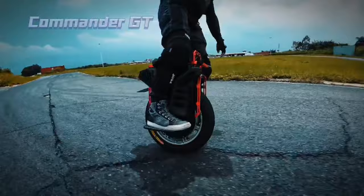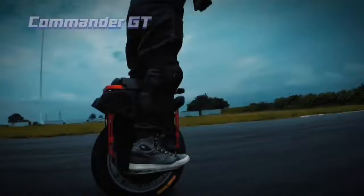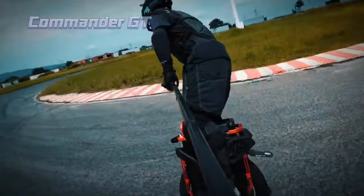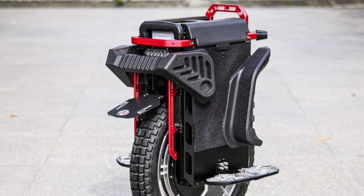This one is basically, if the Commander Mini and the Master had a baby, this would be it. It takes the styling of the Commander Mini, but it has a 20-inch wheel on it, so it's basically the same size as a Master. This is not a waterproof wheel, but it does essentially have all the same characteristics of the Master otherwise. We have a non-waterproof C38 motor, it's 3,500 watts, and we have a 2,400 watt-hour battery on it as well.